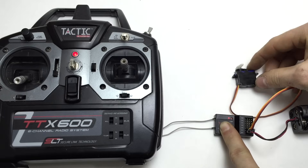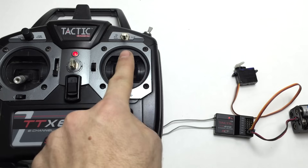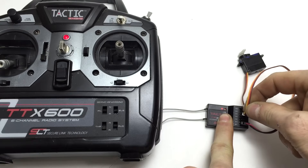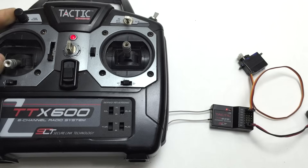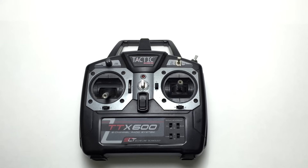For example, if I plug a servo into channel 1, this physical lever on the transmitter will tell the servo to move, while no other controls have an effect. I can plug any component into any channel — this could be a joystick, a knob, or even a switch. Each corresponds to one channel on the receiver. On my Tactic radio system, the controls that link to the receiver channels go like this.